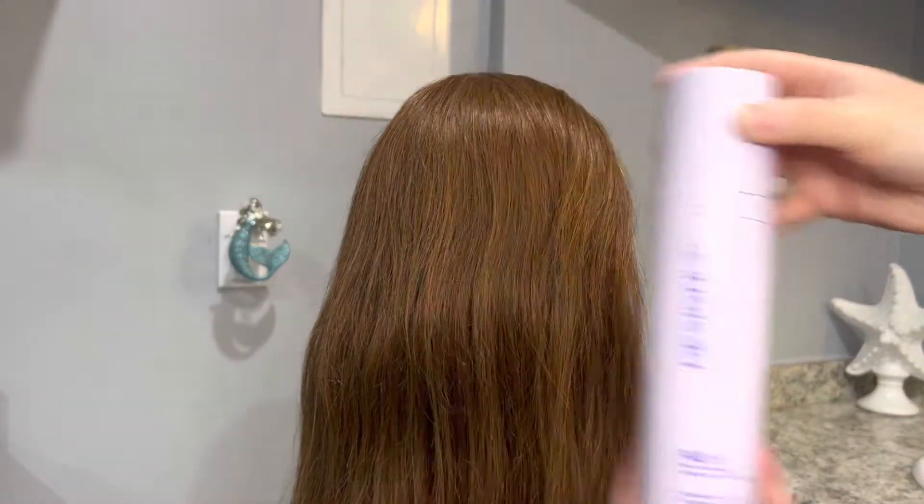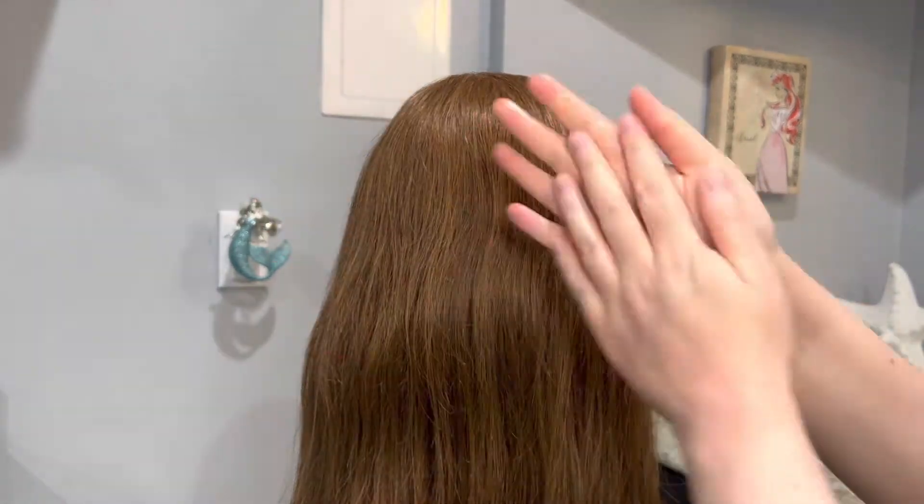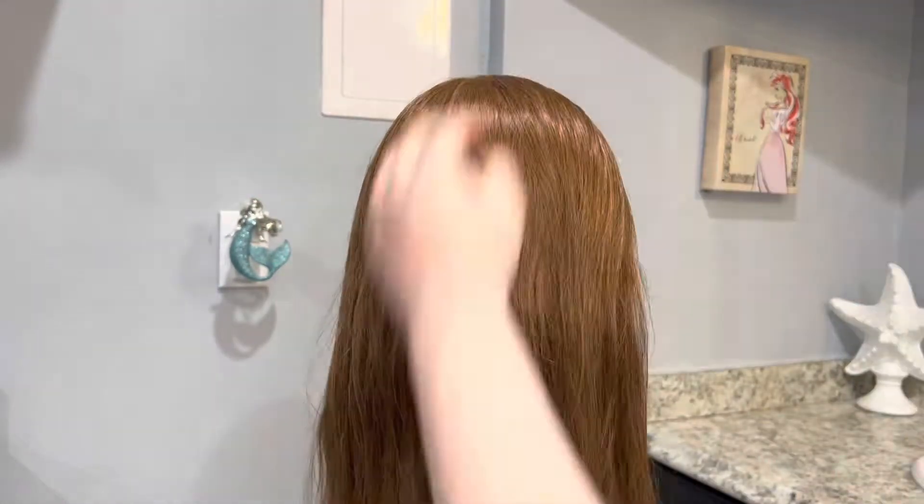I'm going to take two pumps of my Design Me Fab Me Leave-In Treatment and mix it with one pump of my Design Me Gloss Me Hair Serum and I'm going to distribute it throughout the hair.